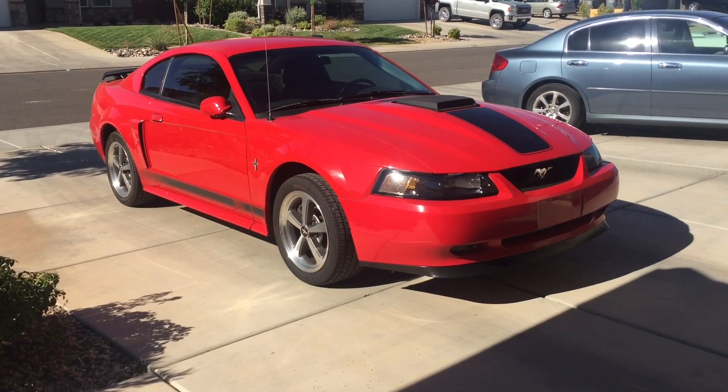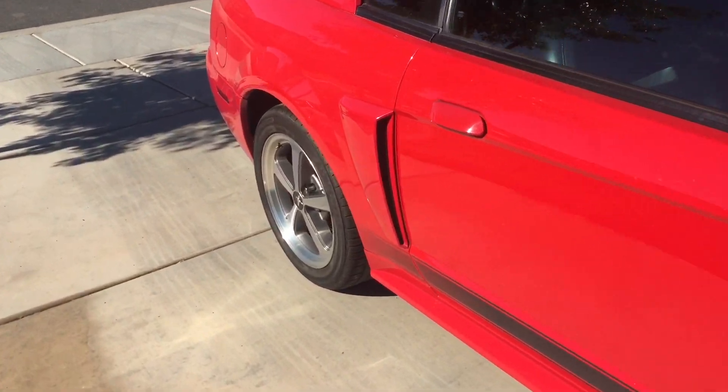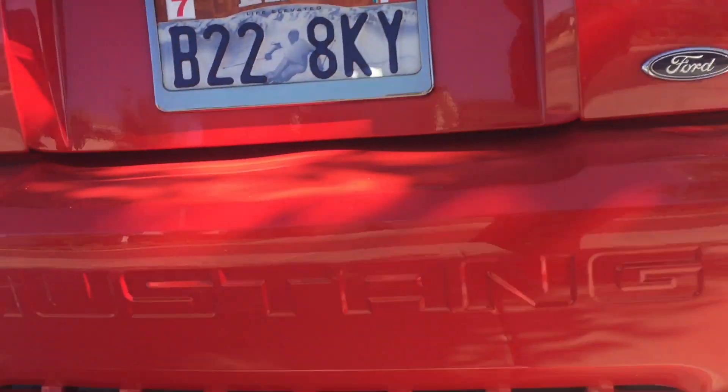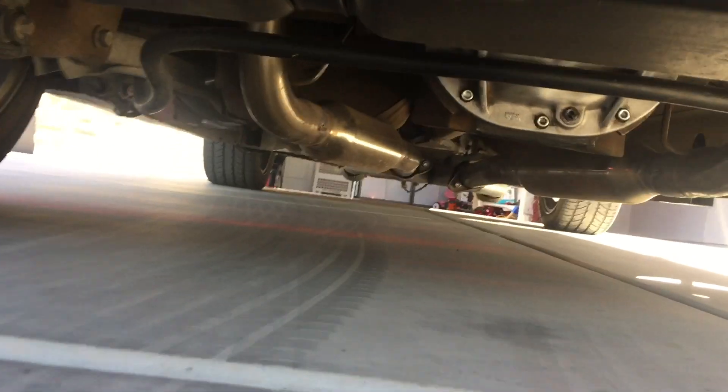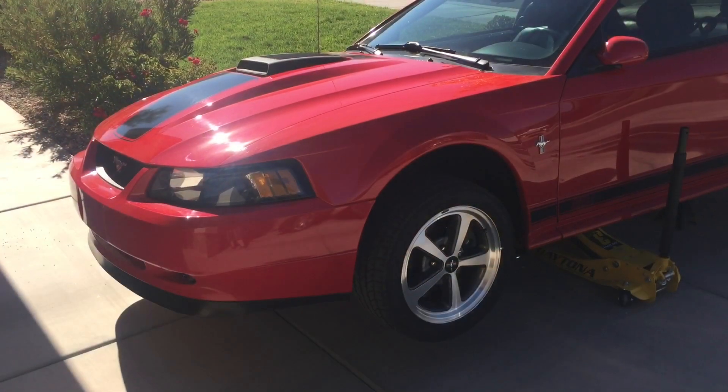Hey guys, Danny Johnson here, and today I'm going to show you how to know what gears are in your car, or what gear ratio you have. There are several ways to do it — I'll show you some with the differential cover open, and today I'm going to show you how to do it by spinning the tire and counting the revolutions of the drive shaft.